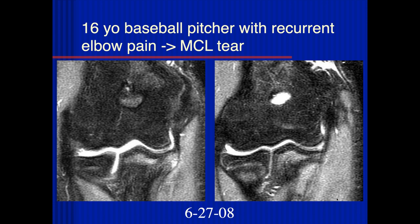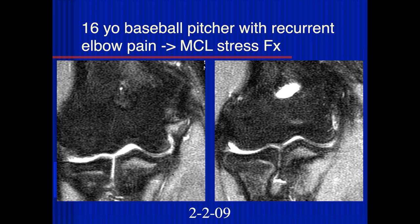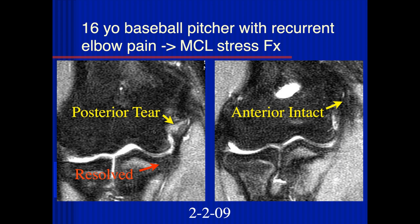This looks like a fairly younger patient. There's quite a bit of edema in the sublime tubercle, maybe even some cystic changes at the attachment of the ulnar collateral ligament, but it looks intact and thickened. This is just a stress injury — a tug lesion. This is June 2008. The patient came back February 2009, and now you can see increased signal at the humeral attachment of the ulnar collateral ligament — the stress injuries had not resolved and this was a partial tear. The way these typically tear, they start posteriorly and tear anteriorly in the proximal area.